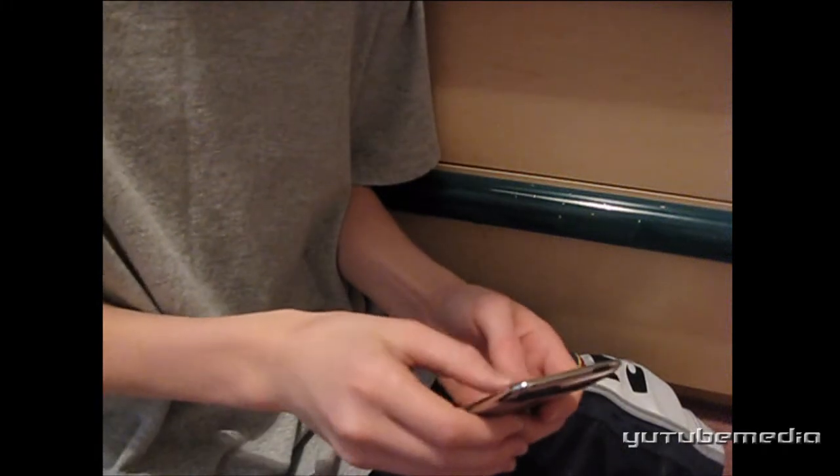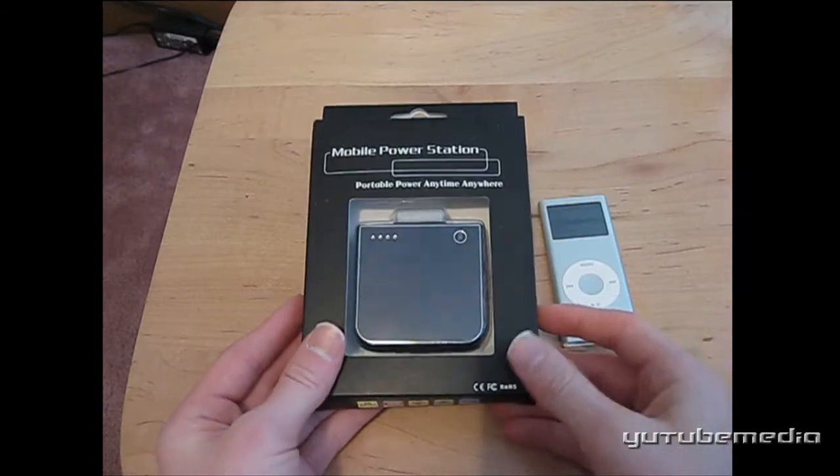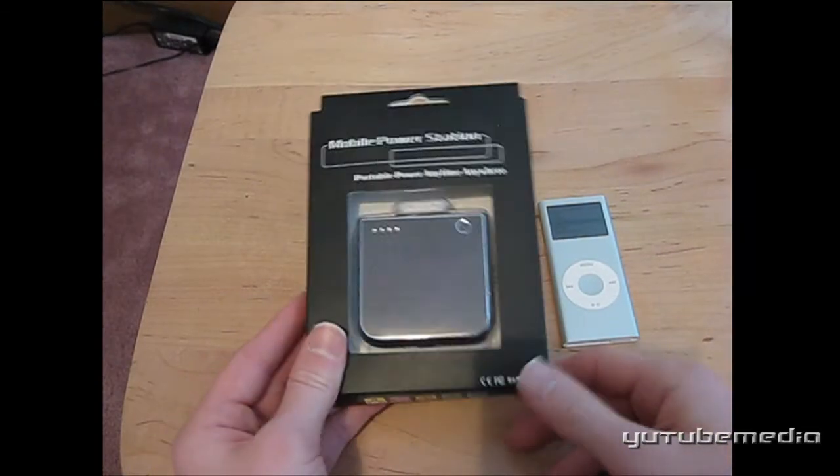Come on, I'm almost at 16%. Dead battery? If only you had a backup battery like this, it could have all been prevented.